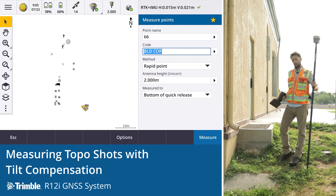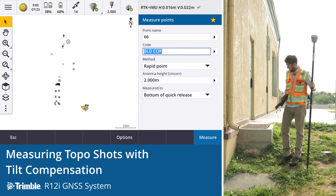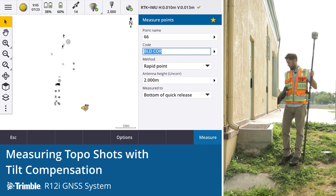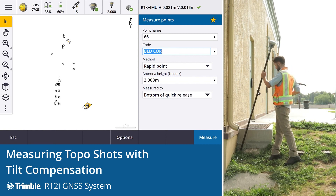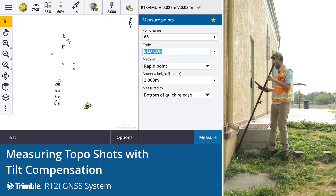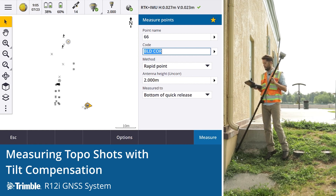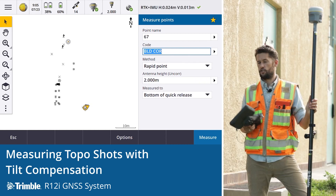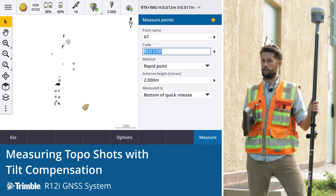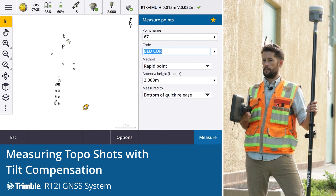Another one is an internal corner — even more difficult, and even with a total station that's difficult to get. It would require a specific setup. But with the R12i, because we can just put the tip of the rod where we need to take the observation, we can get the receiver out into the satellites and get a good position. We can take the observation — it's just that easy. It's changed how we survey. We can pick up these points who have never been able to in the past.